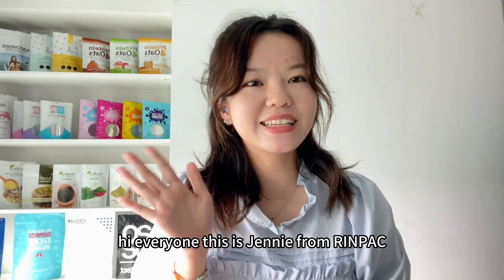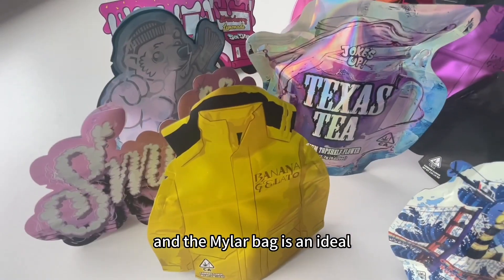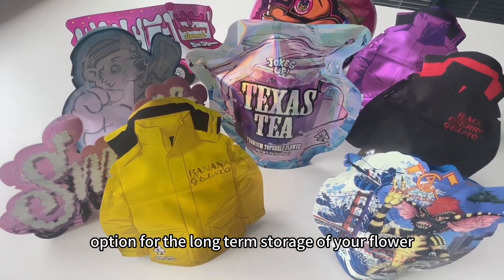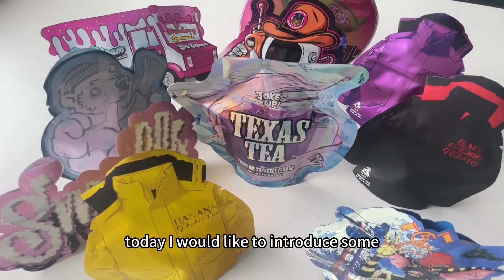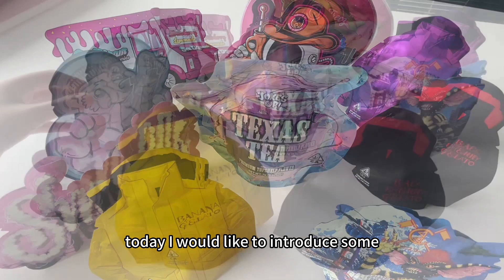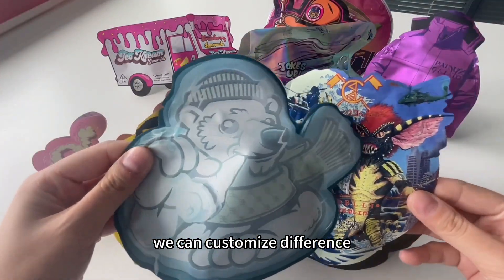Hi everyone, this is Jenny from Runpress. Welcome to my channel. The mirror bed is an ideal option for the long-term storage of your flowers. Today I would like to introduce some sidecast mirror beds. We can customize different designs according to your requirements.